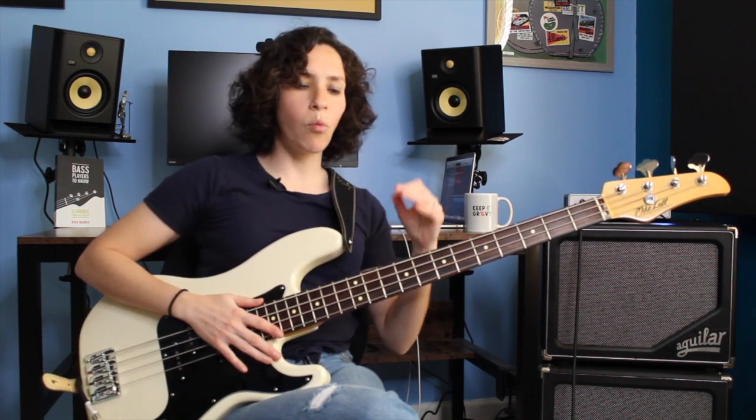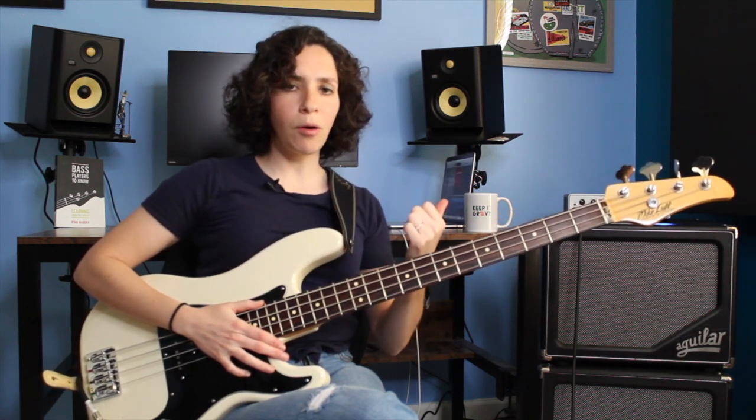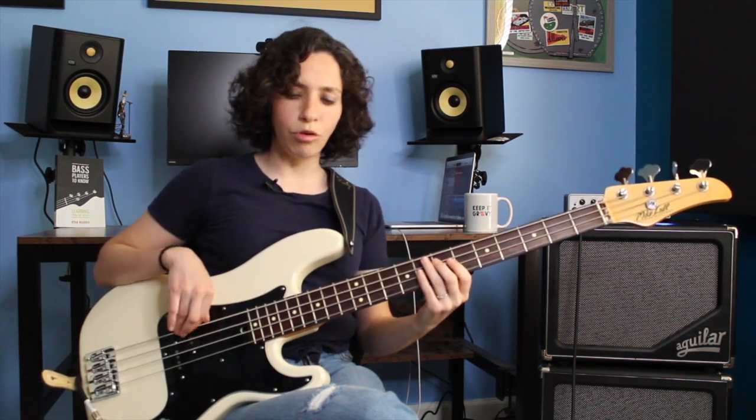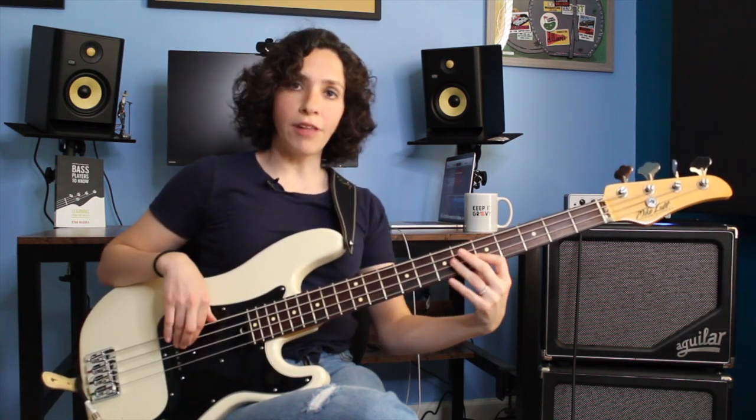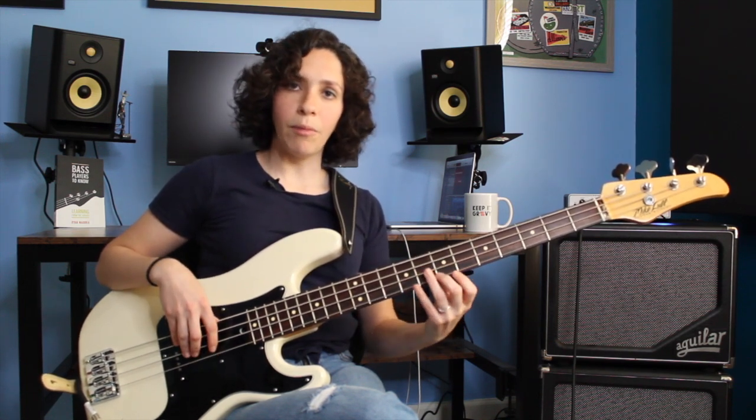It's funky already. Now we want to think about what other notes we can bring into our bass line to make it a little more interesting. I like to explore the E minor pentatonic here. If we think about what our E minor pentatonic is, we're going to be using scale degrees: root or 1, flat 3rd or minor 3rd, 4th, 5th, minor 7th or flat 7th, and octave.